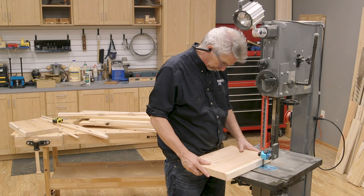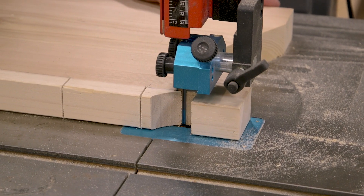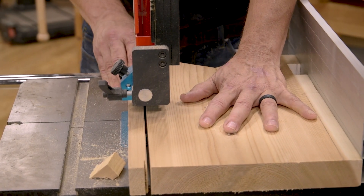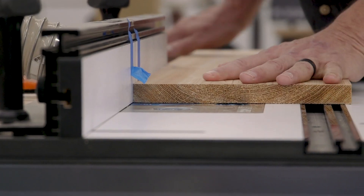With the pieces cut to length and width, there is a material list and technical drawings available to download in the details below. There are just a few cuts to make and grooves to plow.